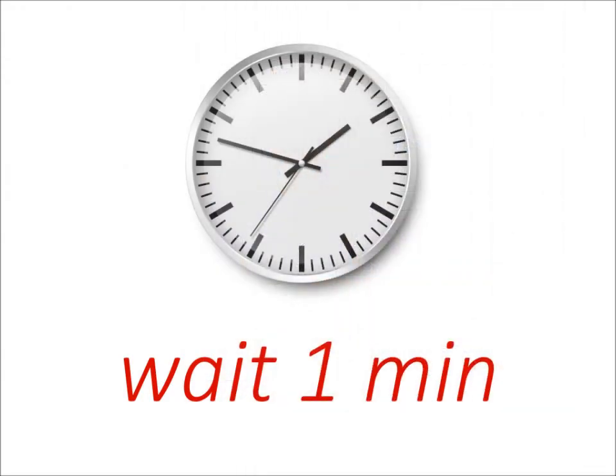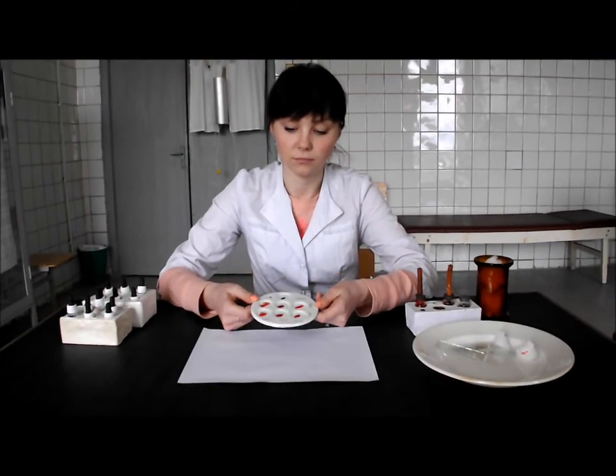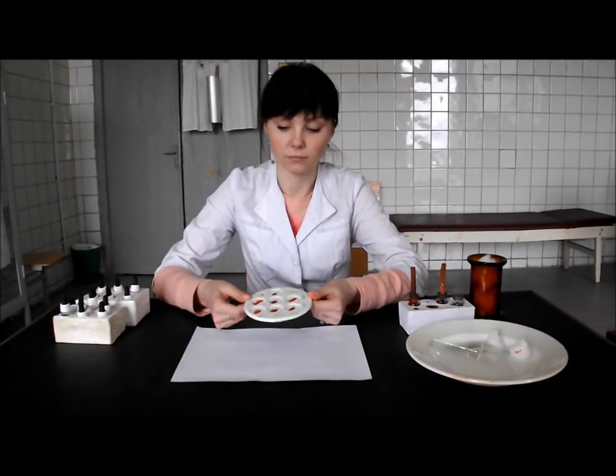Repeat all procedure. If the result is negative, you may make the conclusion that the test blood belongs to the fourth group of the ABO system.